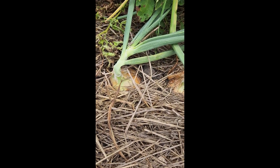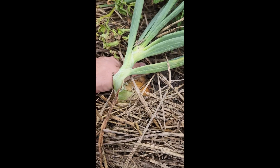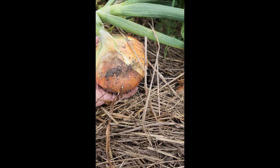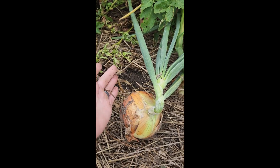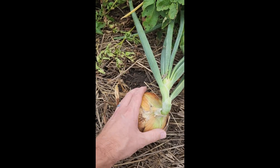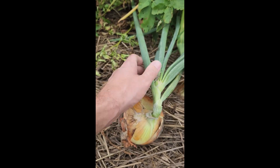To pull an onion for curing is pretty easy. You can just go down in the garden very carefully, tip them out of where they're growing, being careful not to damage the onion. You can use a shovel or something like that, but just be careful not to damage the onion and try not to pull the tops off.